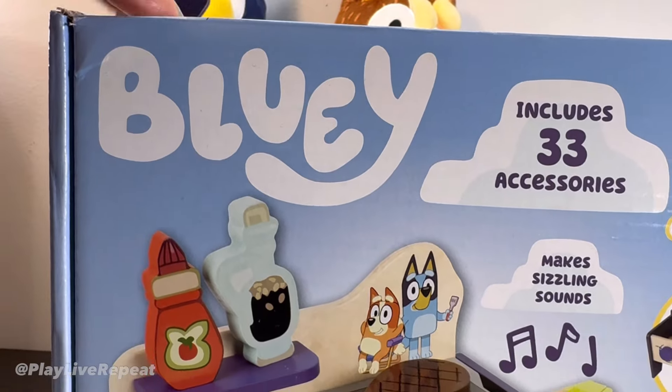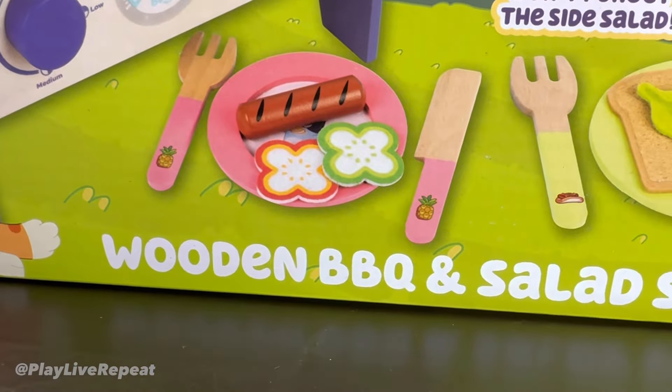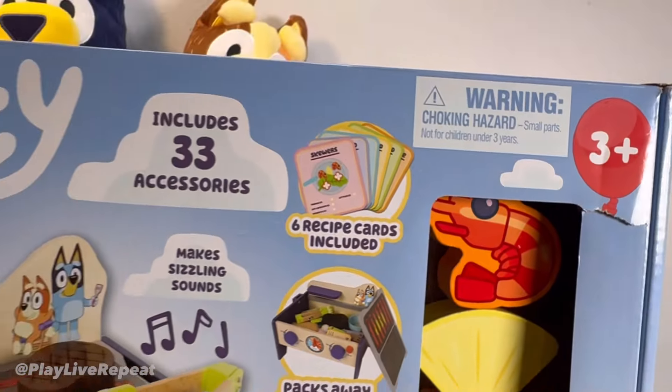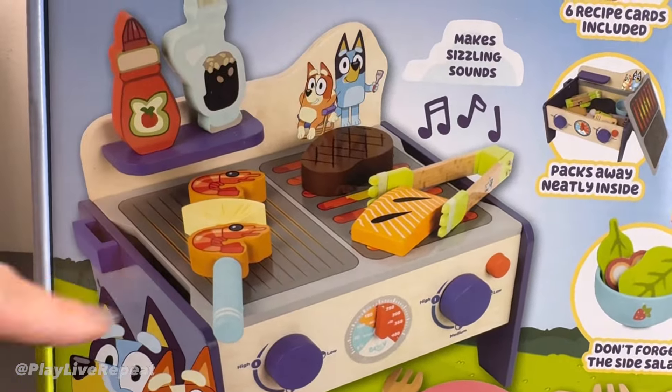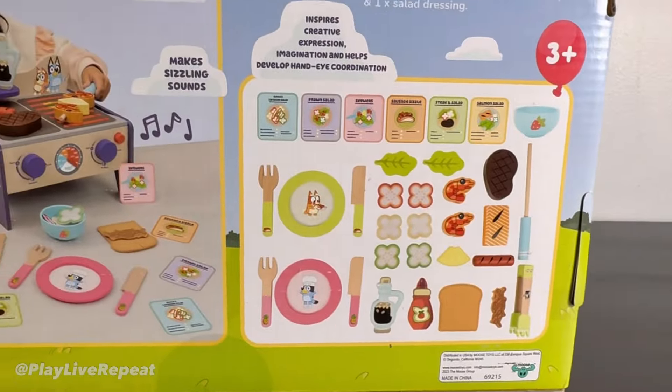Hi Bluey fans and fellow Bluey parents. This is the brand new Bluey wooden barbecue and salad play set. It's for ages three and up and it comes with 33 accessories and makes sizzling sounds for fun and realistic imaginative play. This is made by Moose Toys.